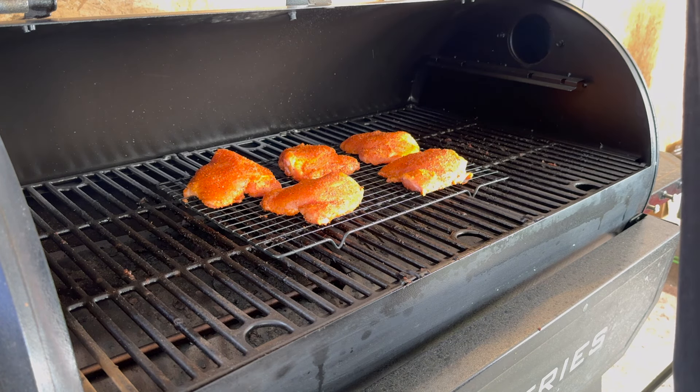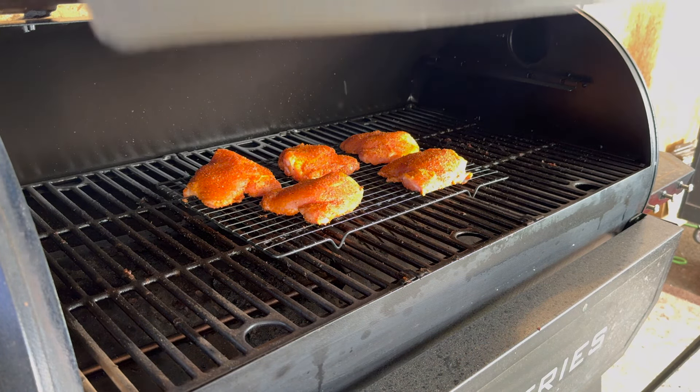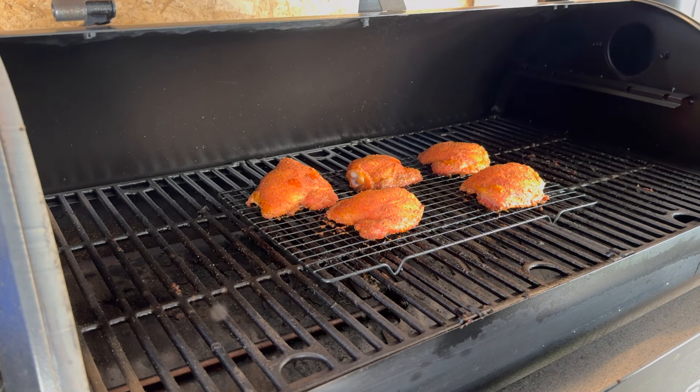We'll add them into the Pit Boss at 325°F and come back when they hit 175°F internal. They've been in there for one hour — let's see where they're at. They look good! We're reading about 155 to 165°F internal, so we're going to let it roll for another 15 to 20 minutes.